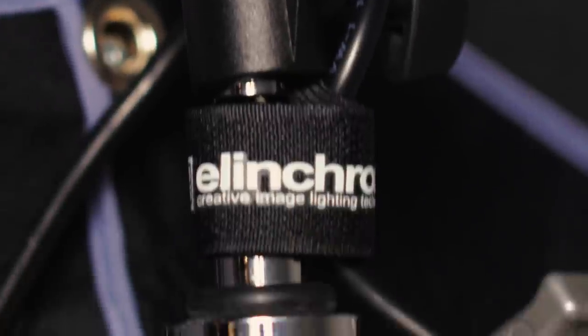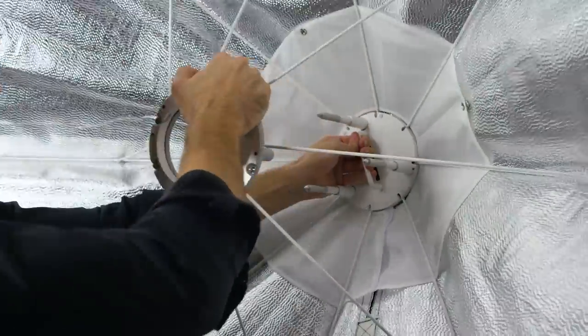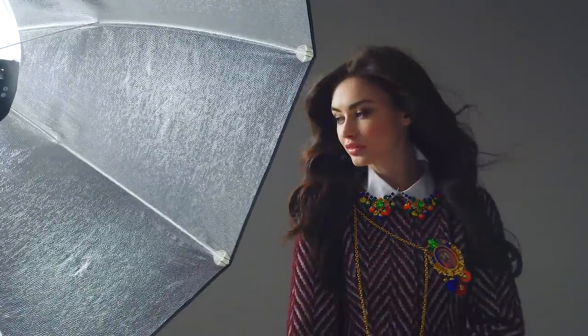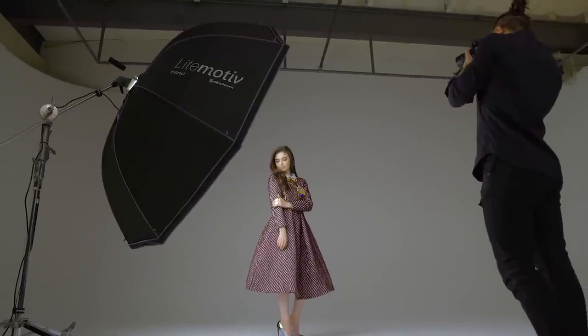These have been crafted with the photographer in mind. With their unique EL folding construction, setup and breakdown only takes moments. The new fabric has an increased brilliance and even greater light output. The mount is designed so that once positioned, there is no drift, no matter how extreme the angle.